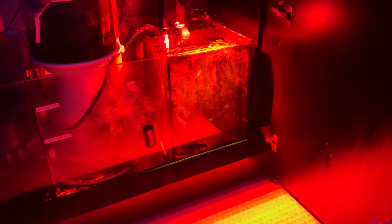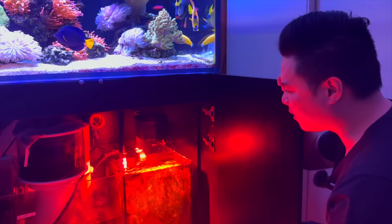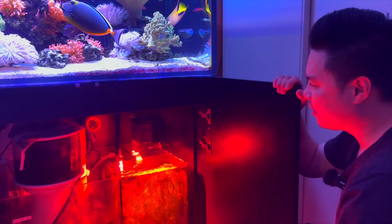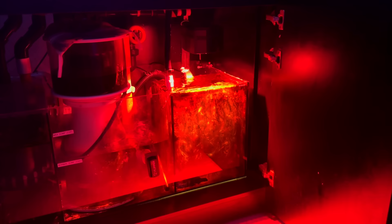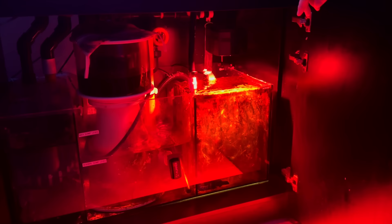I wanted a refugium but also wanted a massive skimmer, so I saw a setup on Reef2Reef and got creative. I also have a Deltec UV — one of those old German ones I got from a mate. The old ATO reservoir section I converted into a refugium. It's working well — I'm getting a lot of light spill and tried to get a 3D printed shade, but look, I'm not complaining. It works. Saves replacing the whole sump — you can make that section work. Couldn't fit any reactors in here so I've just got bags of carbon and GFO in there.